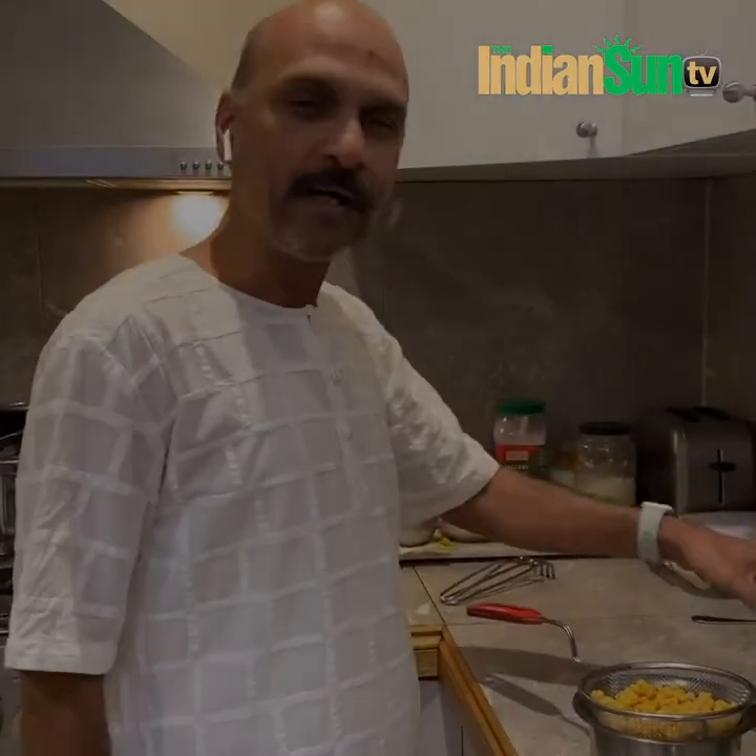Hey everyone, this is my first cooking show. I'm trying to make Haragreeva Halwa. It was made in the Urpi temple in olden days and now I don't know whether they still make it or not. You can also call it Chana Dal Halwa.